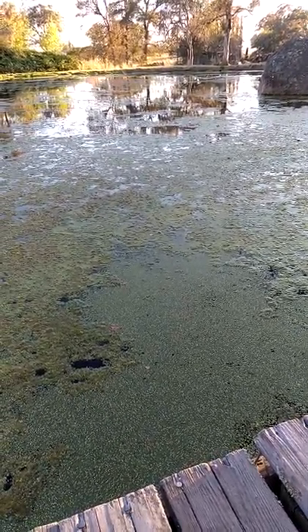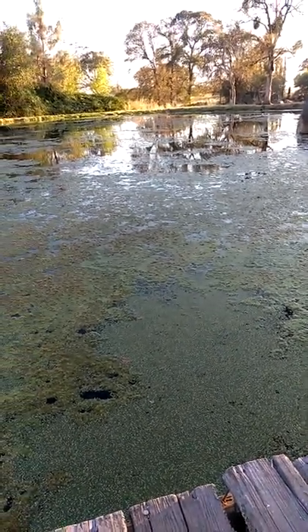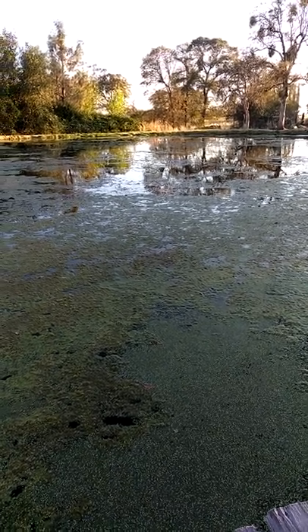Here is a view of our pond and the sky is actually blue for once. There's a moon rail there. There's the rest of the view of our pond. Black bush down there.